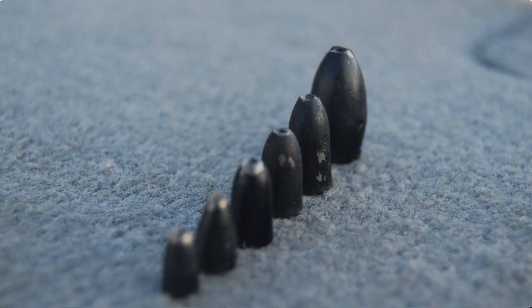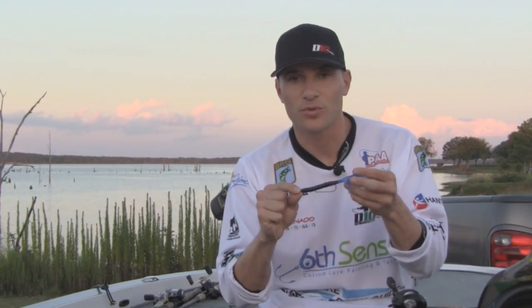So if you need to get below the cover, use your half to one ounce weights. And if you need to stay above the cover, use your eighth ounce to quarter ounce bullet weights.